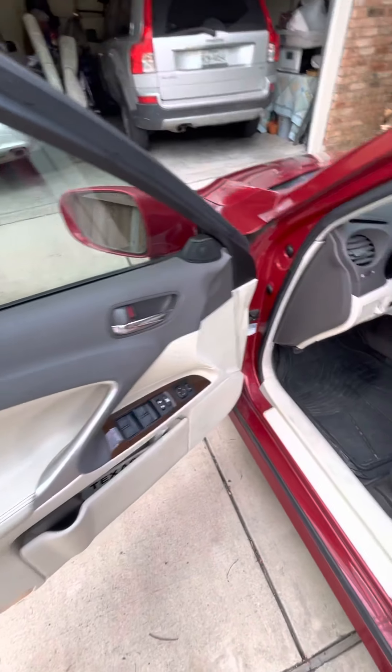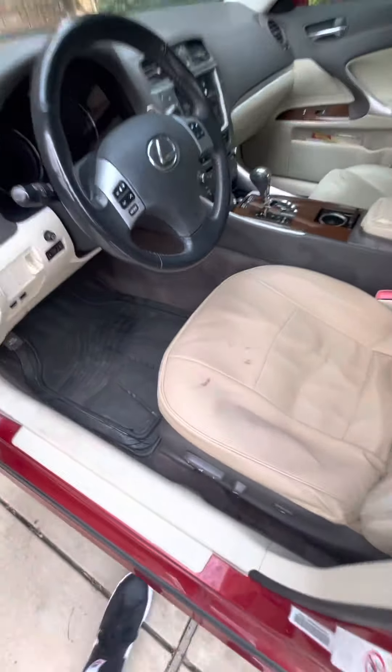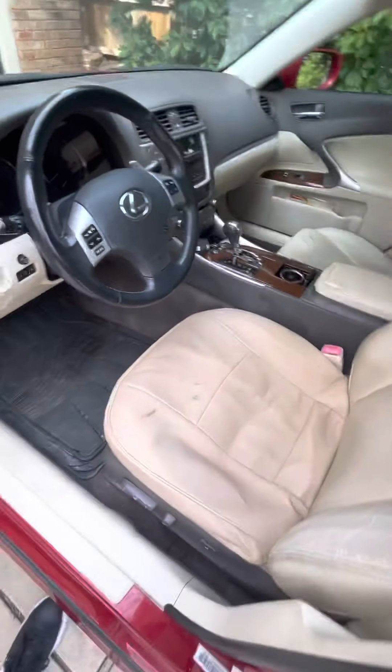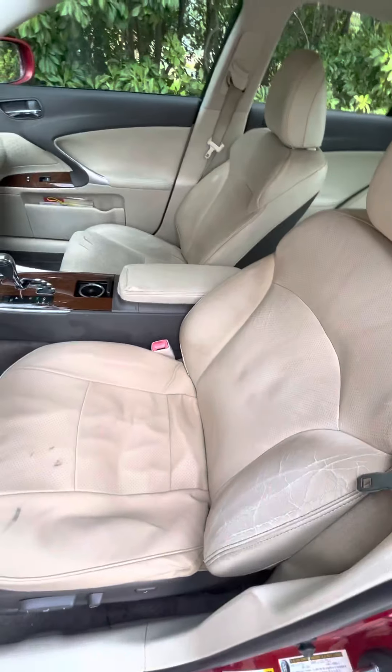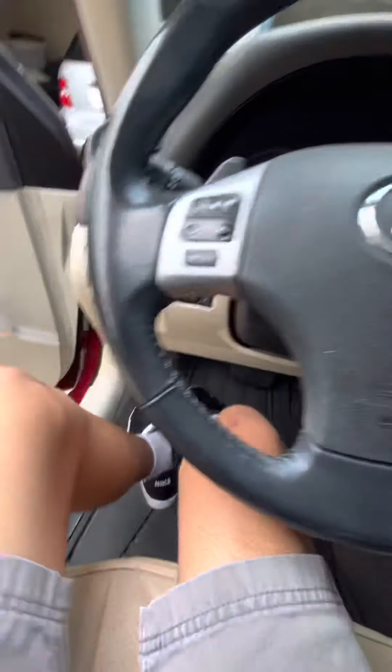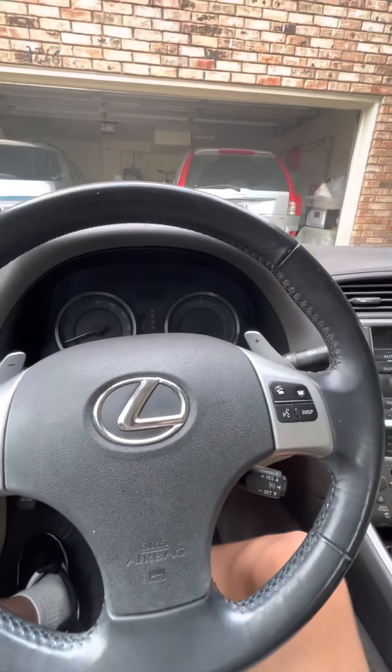Here's the interior — there's your panels right there. It's pretty nice in here. Let's go ahead and hop in. Here are your floor mats, or your floor mat covers.